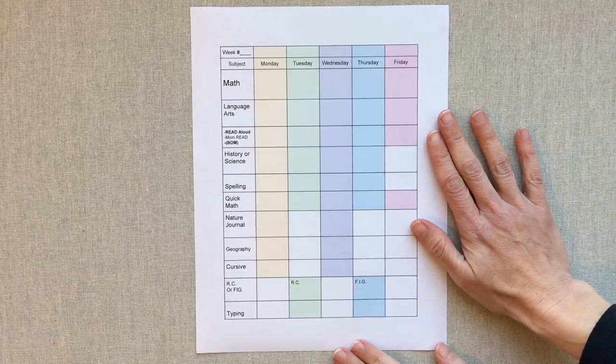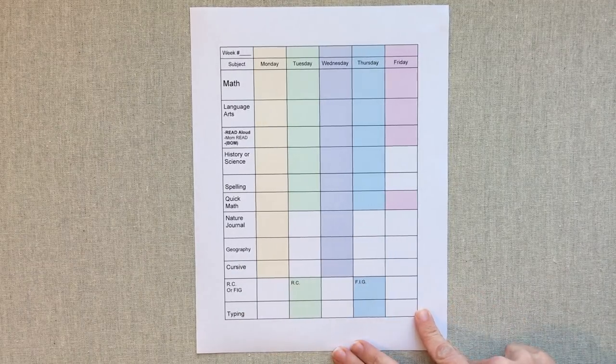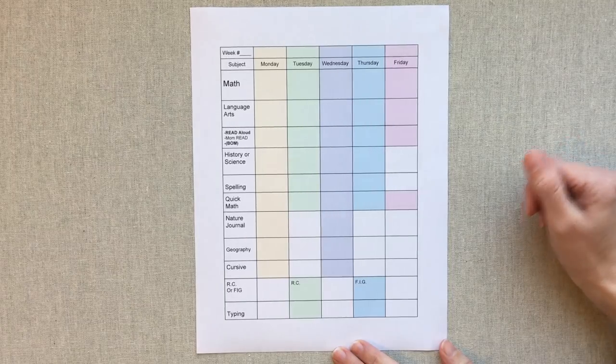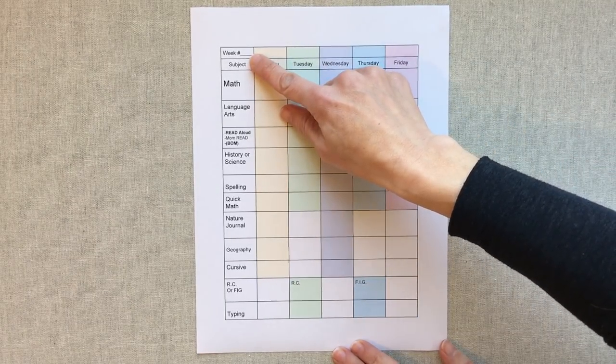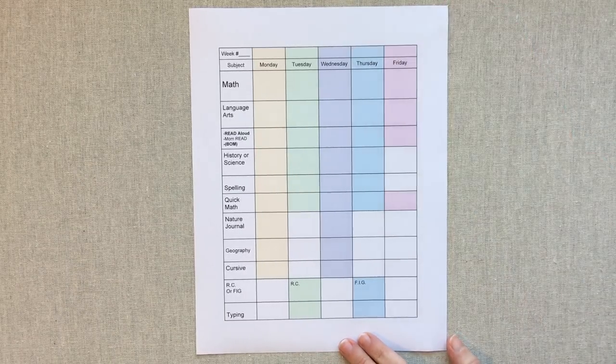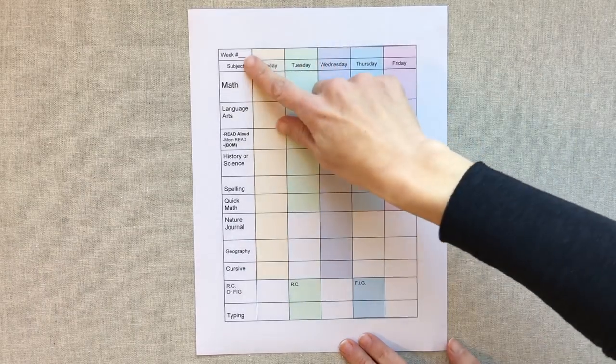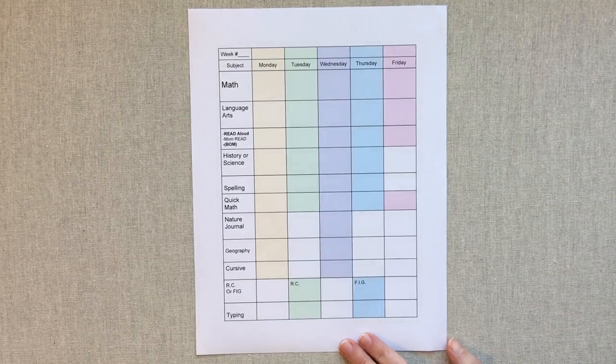And this is why. I made up all our subjects, and some days different subjects are rotating. I assigned a color to each day of the week. Up here I write what week number we're on for school, because we do keep track of that since we go on the public school dates for our school district — my older son attends public school. So we'd like to know what week number we're on. I like to know what week number of 36 we're on.